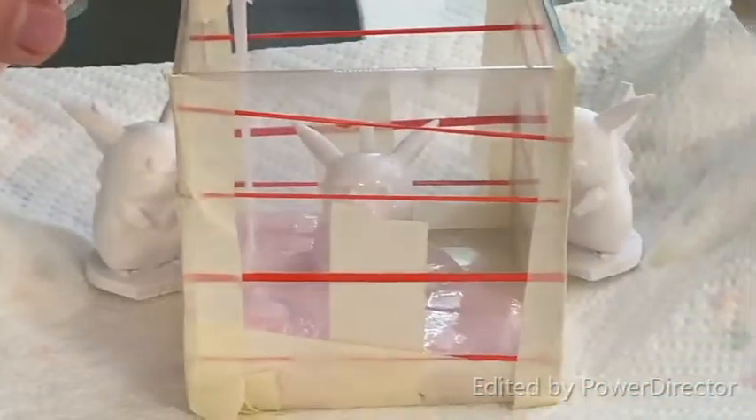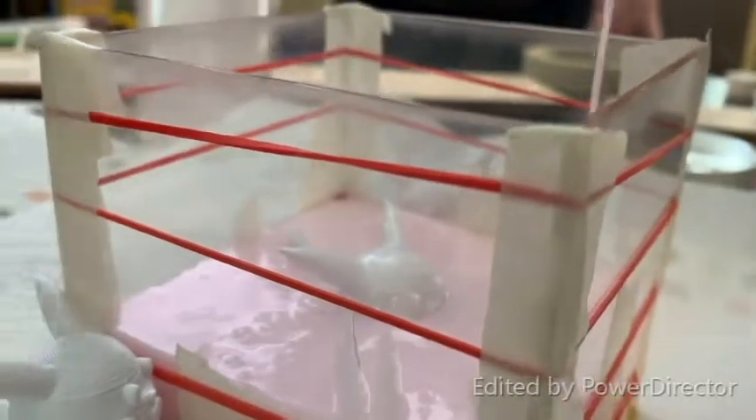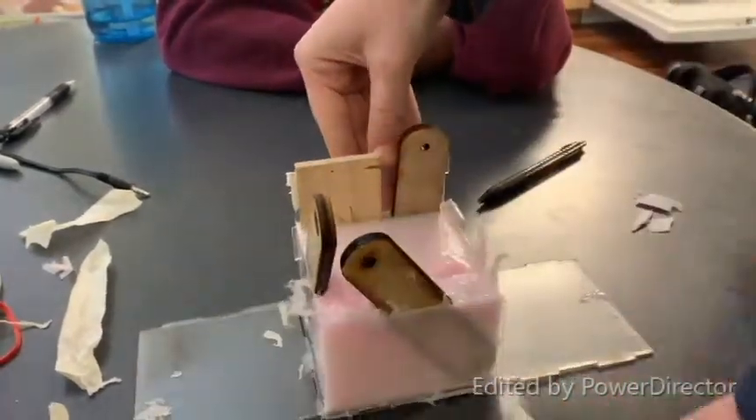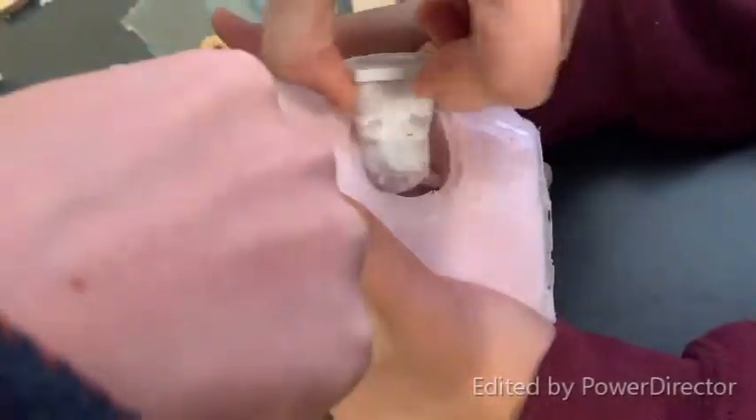We chose this silicone for our reusable mold because of its ability to withstand temperatures up to around 400 degrees Fahrenheit. We let the silicone rest for about 24 hours before removing the pattern.